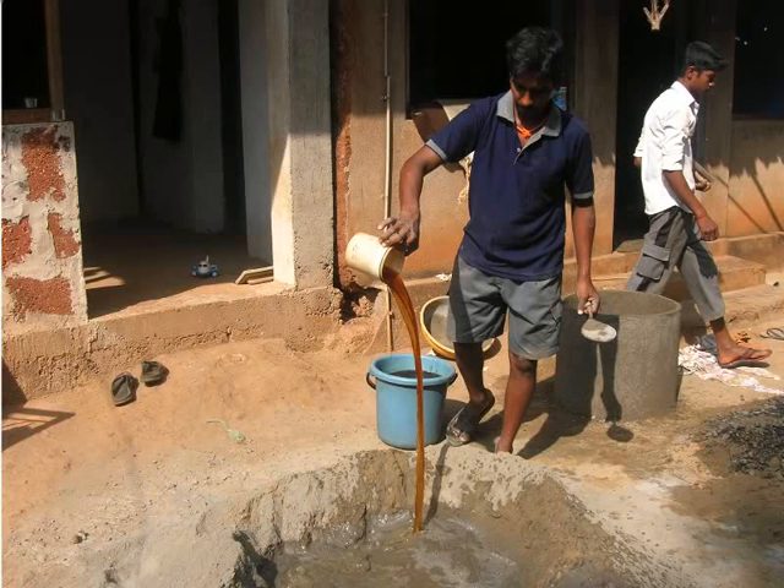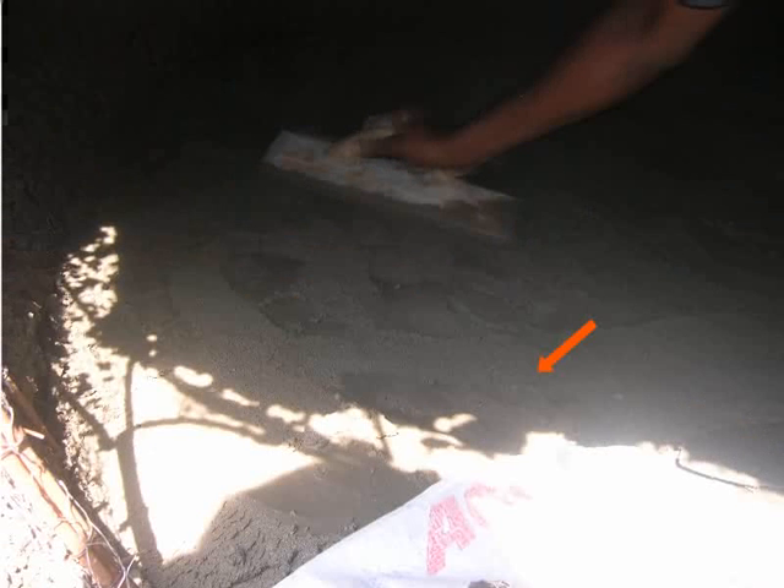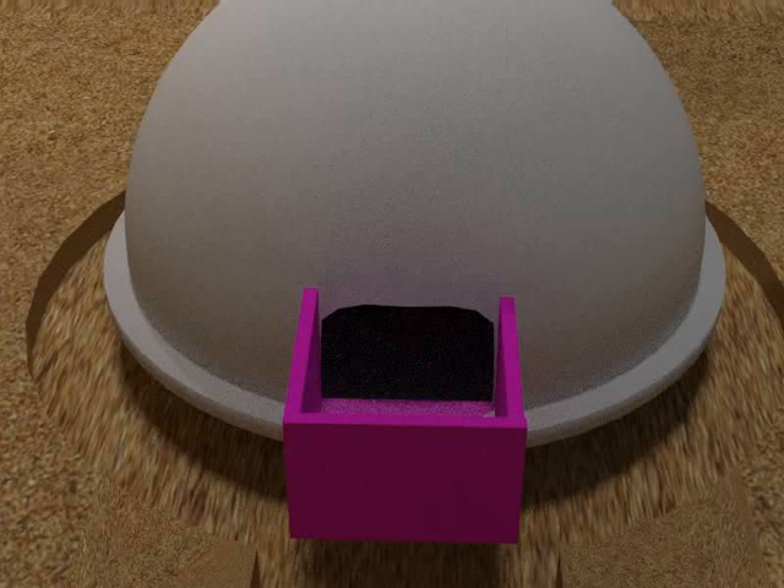What you see here is the mason adding liquid waterproofing material to the cement mixture. Remember, the thickness of the layer of the plaster should be about 3 inches only.